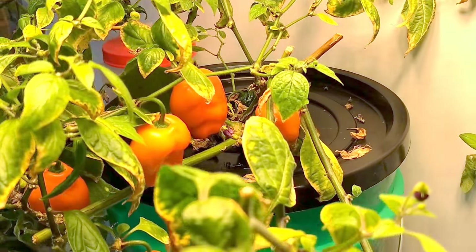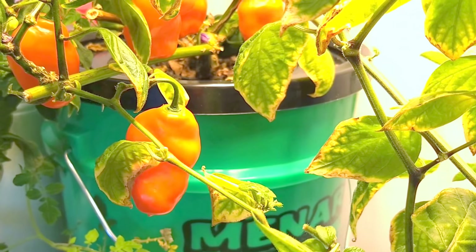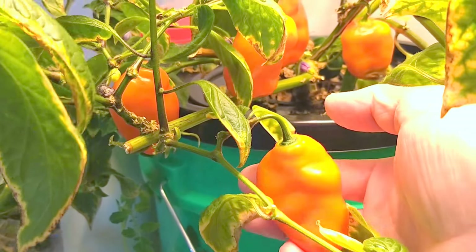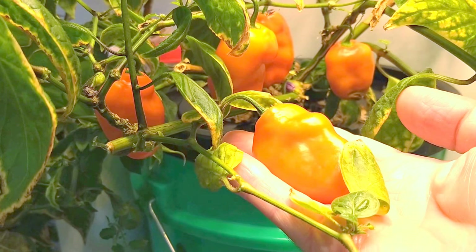And a close-up of the pods — very large pods. As a matter of fact, if I were to reach out, you might be able to get a better idea of actually how big those peppers are.